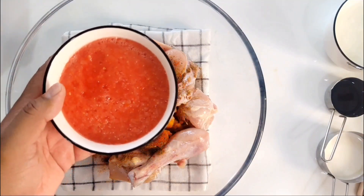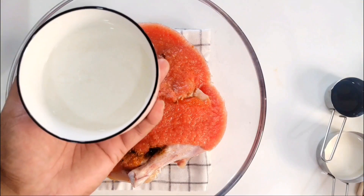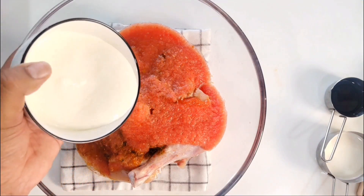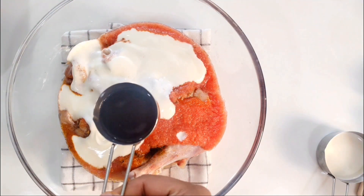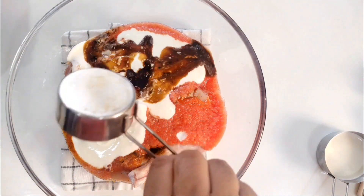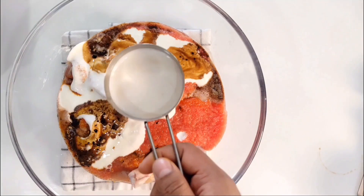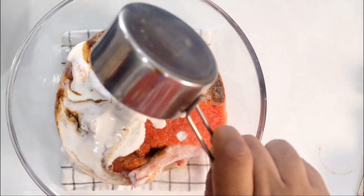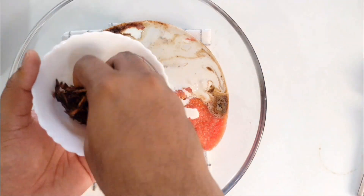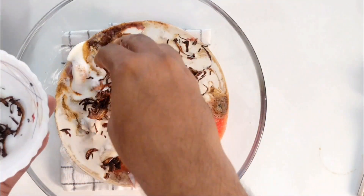I've made a puree of 3 tomatoes and I'm going to add this as well. This is 1 cup of yogurt, whisked really well — I'm going to add this too. This is a mixture of vinegar and soy sauce. I've soaked around 50 grams of cashews in hot water and ground them into a fine paste — adding this as well. Half an onion that I've fried — I'm going to add this too. It will give a really good flavour to the chicken.